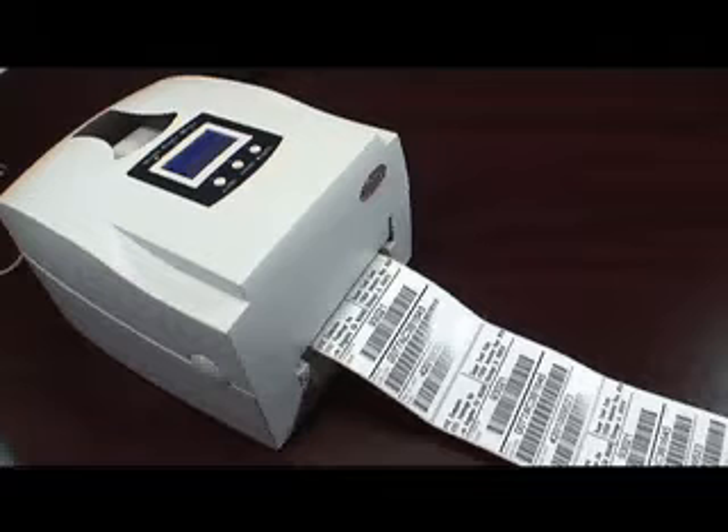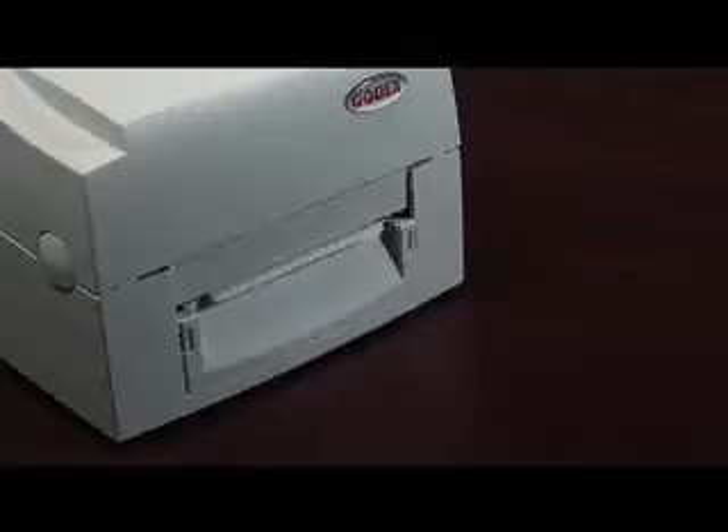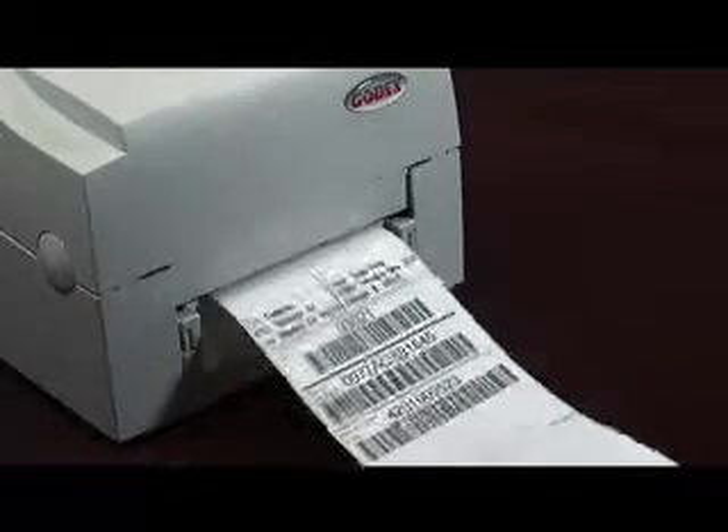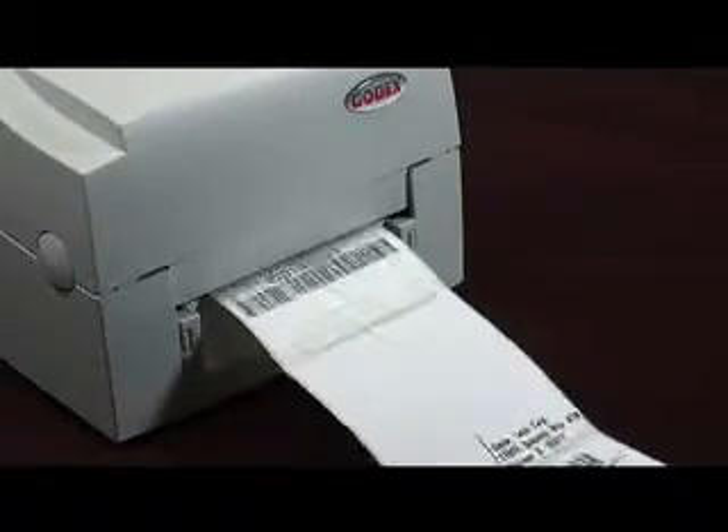All Godex printers are calibrated in the factory to ensure perfect printing and registration on most common label materials. However, if your printer is skipping labels or the printing is not properly located on the labels when printed, it is necessary to calibrate your printer.